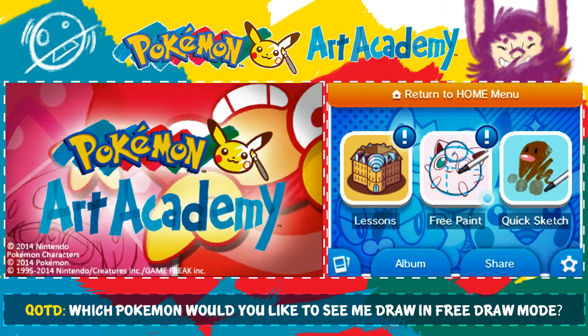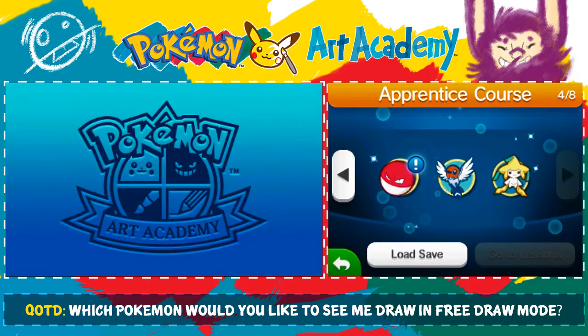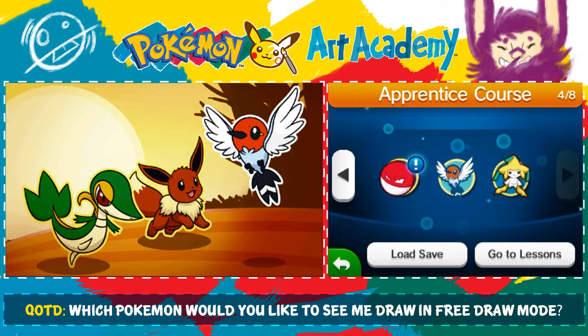I hope you enjoy this episode. Here we are, going into the apprentice course, and we're drawing — that's right — we're drawing Fletchling today.